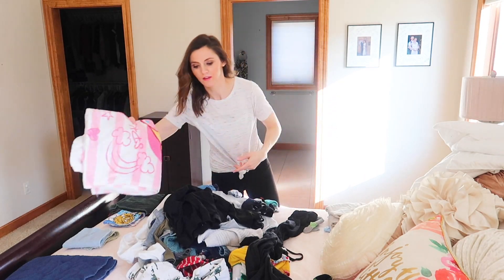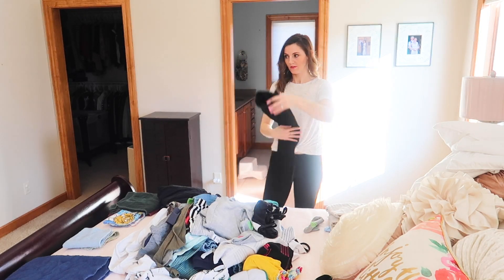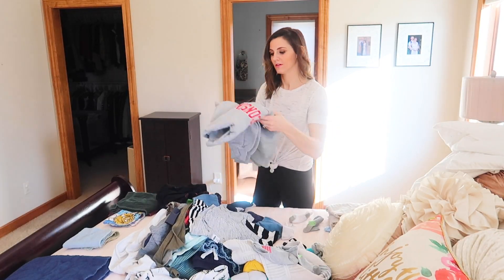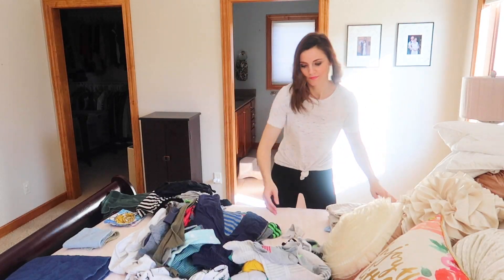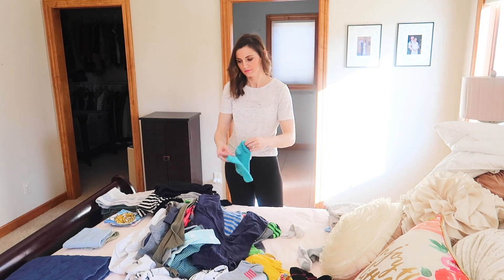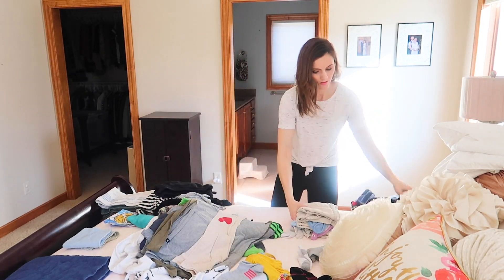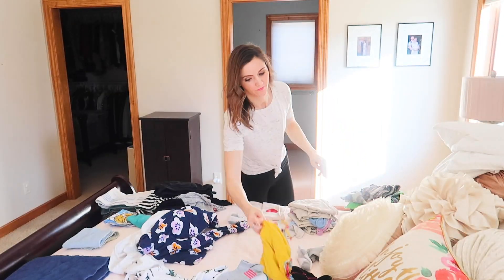I'm excited because in a future video I'm actually going to hang some pictures in my bedroom that have been sitting on the dresser. I'm sure many of you are like, why doesn't she hang up those pictures? Truth be told, I just didn't know exactly where I wanted to put them, so it's taken me a little bit of time to actually pull the trigger and hang those things up. So more to come on that.